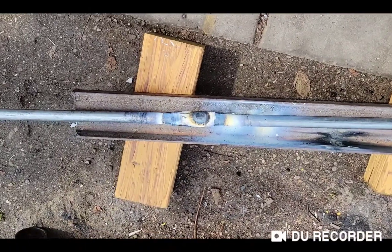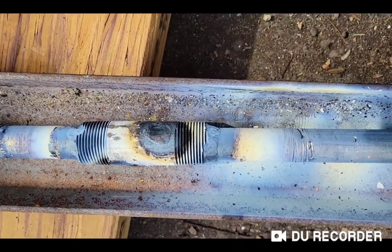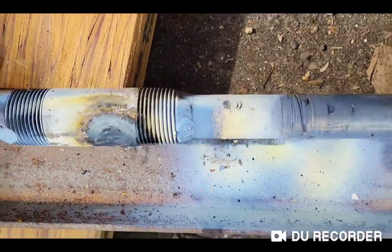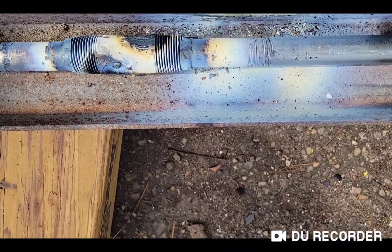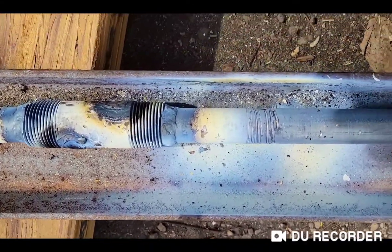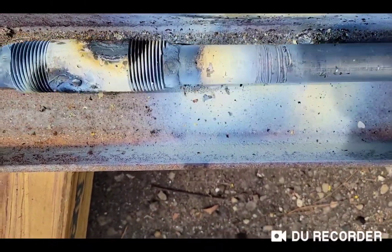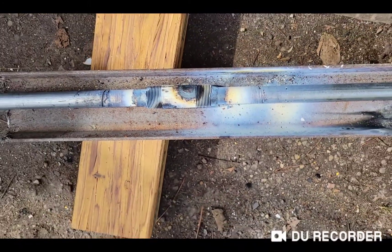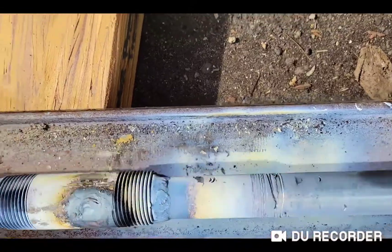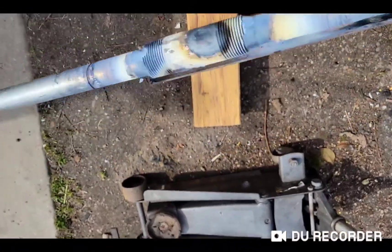This is what it looks like after it got welded. The inside of the coil is a little wider than one inch, so there's enough room. I sanded it, cleaned it up, put it on the garage door, and it worked perfectly.